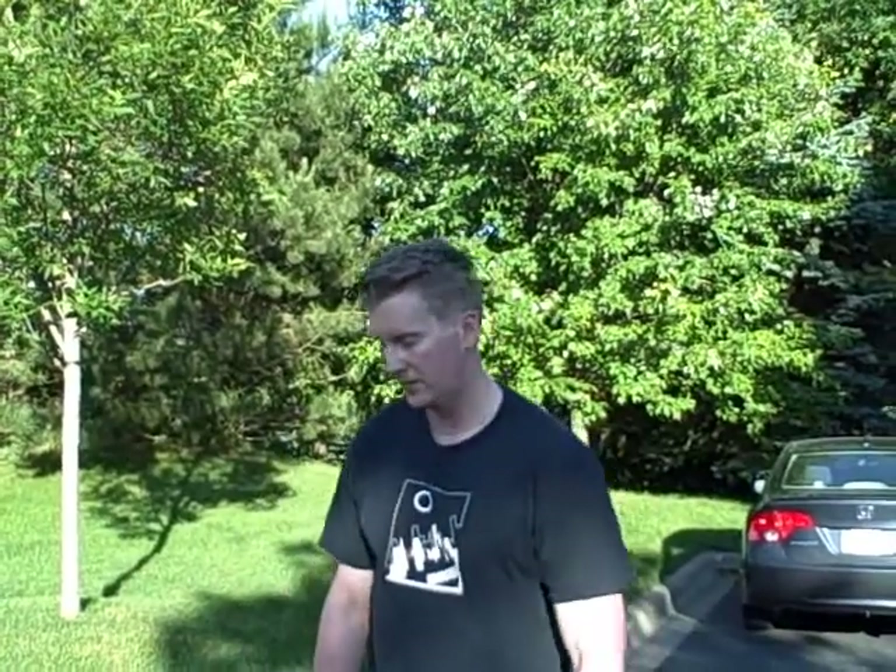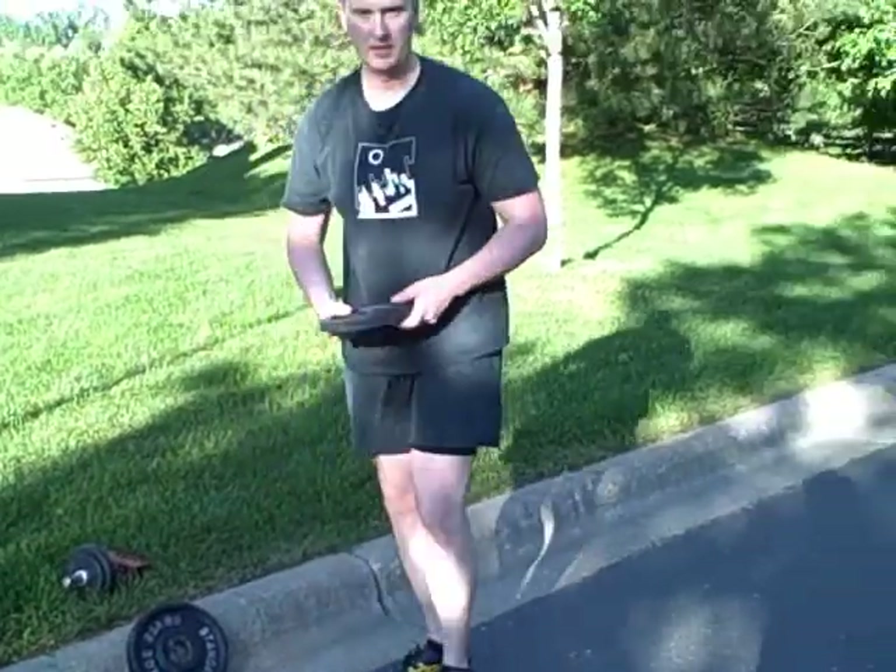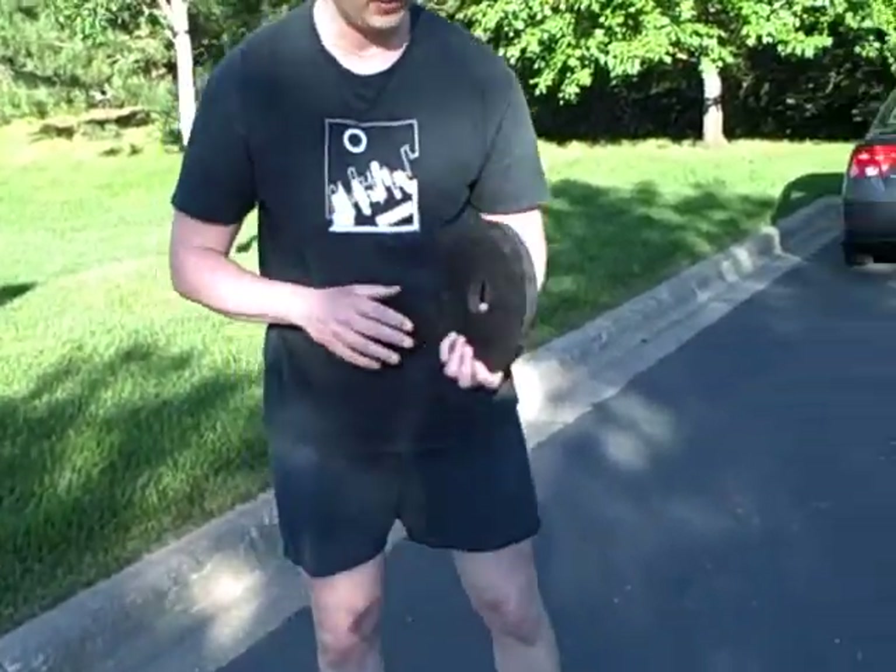Hey, what's going on? It's Mike T. Nelson here from www.miketnelson.com. If you're looking for a really cool exercise to do today since it's a nice summer day, you've got to do some arm exercises. Here's a cool one you probably haven't seen before. I heard about this from my buddy Adam Glass.